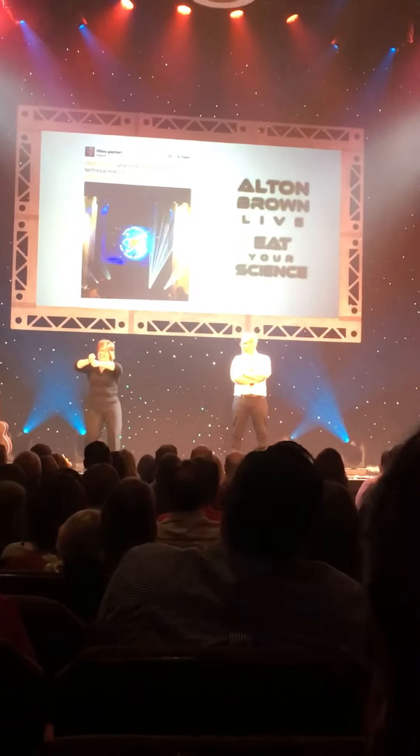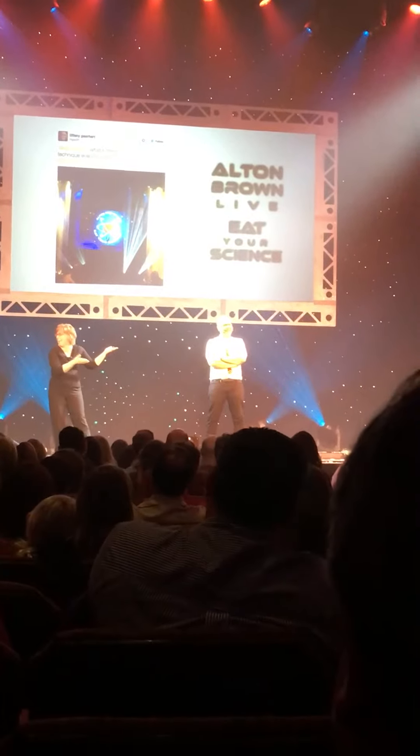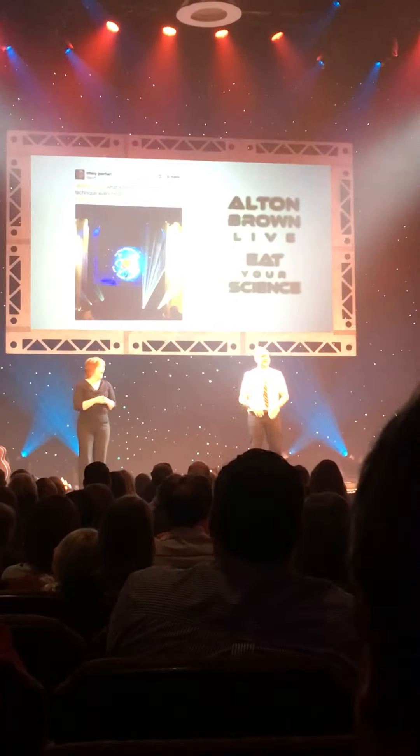Paul is dancing — it never gets old! You asked, Tiffany, you asked an honest question and you want a serious answer.